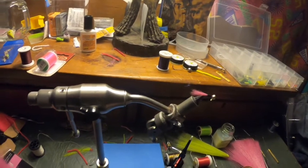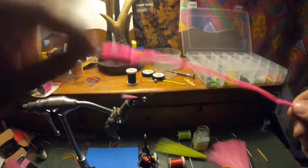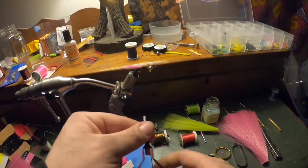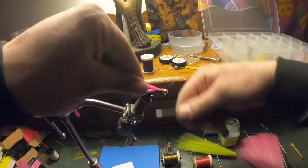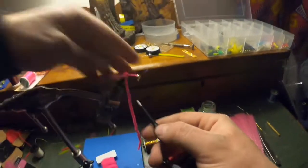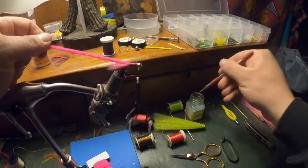For this jig we're going to use a pink body to go with the tail, so pink chenille, size small. Make a nice little cut. Put that up on the hook and start to tie it in. Wrap it back. Then we'll use a little Fly Cement with our tool here — just wet that down a little bit so it sticks a little better. Make sure your thread is all the way to the front by the ball of the jig head, then start wrapping.